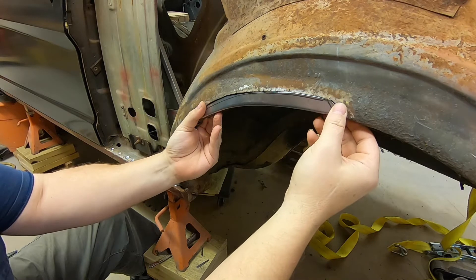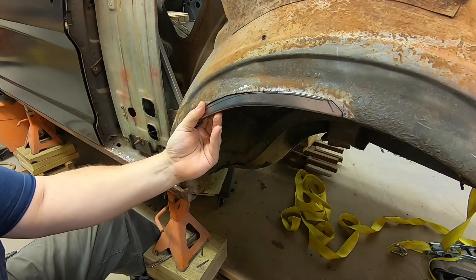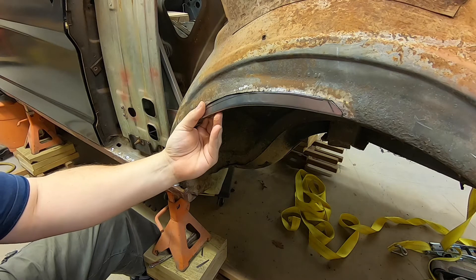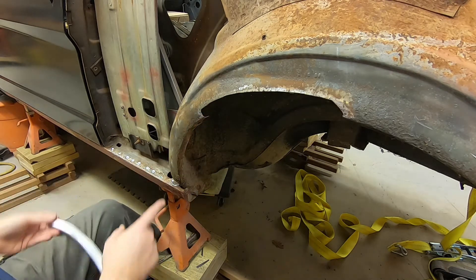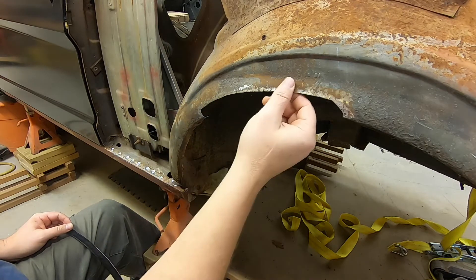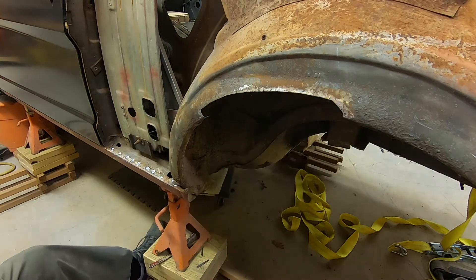I'm gonna go ahead and tack this into place and weld it. I don't think there's any reason for me to film the welding — you guys have seen stuff welded in all the time. I'm gonna start putting this into place and then after that we'll be doing the same thing down here. I won't film that because you've seen this.